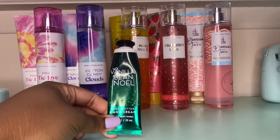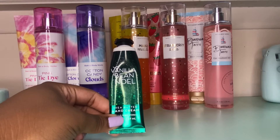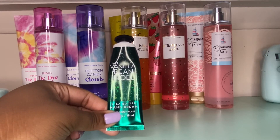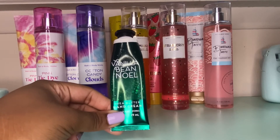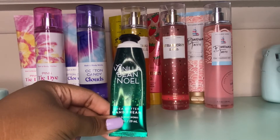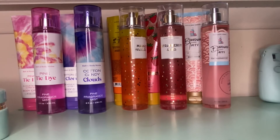The next thing is this Vanilla Be Noel hand cream. This was amazing — I used it for probably three weeks going to work. It smelled purely like cake batter. I know in the past I've been a critic of Vanilla Be Noel because normally it has no throw in the candle or wallflower, but this was amazing — purely like a vanilla cake batter, something yummy that made you want cake. I'd give it an 8 out of 10 because it moisturized my hands well and smelled great.